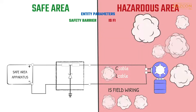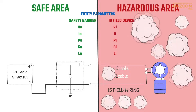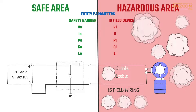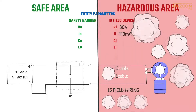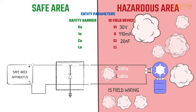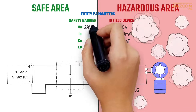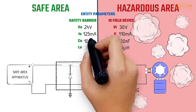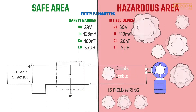Let's look at a design that is being considered — test your understanding of the intrinsic safety system concept. Would this system be safe? This system includes an intrinsically safe field device with the following entity parameters: input voltage 30 volts, input current 110 milliamps, maximum internal capacitance 20 nanofarads, and maximum internal inductance 5 microhenries. The safety barrier has the following entity parameters: output voltage 24 volts, output current 125 milliamps, maximum allowable capacitance 100 nanofarads, and maximum allowable inductance 35 microhenries.